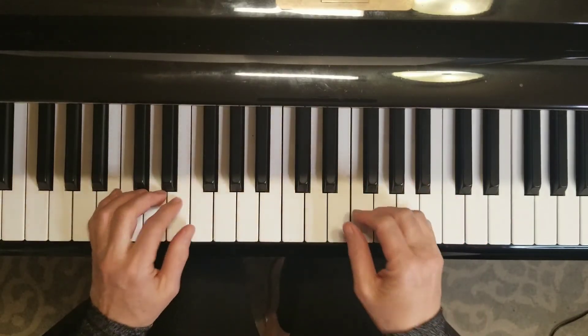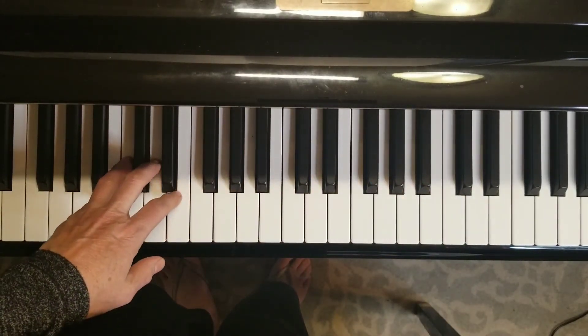And then we switch hands. That's as far as I would like you to go this week.